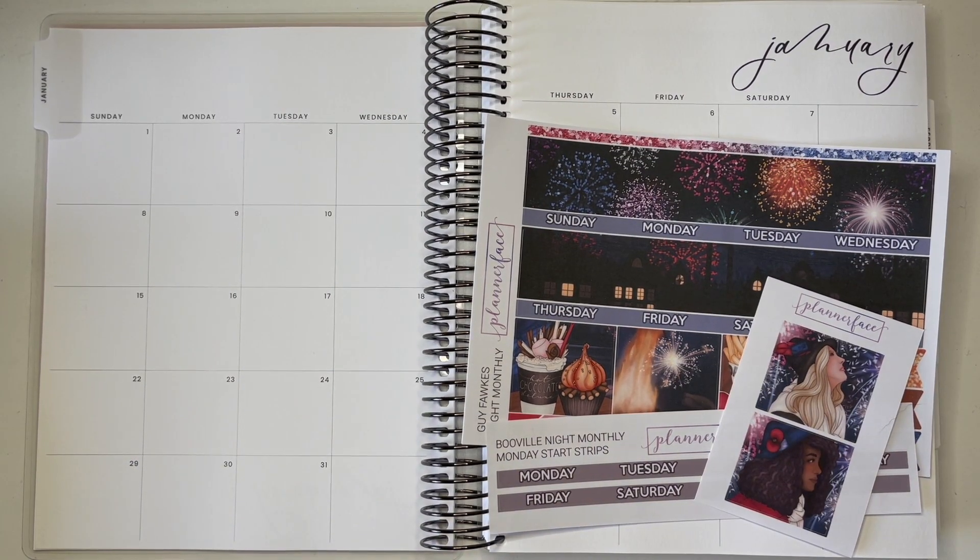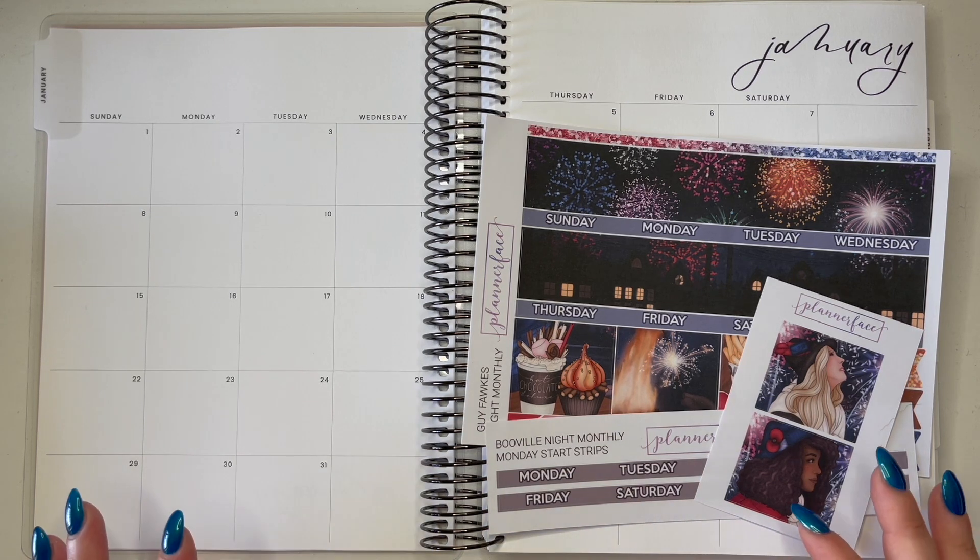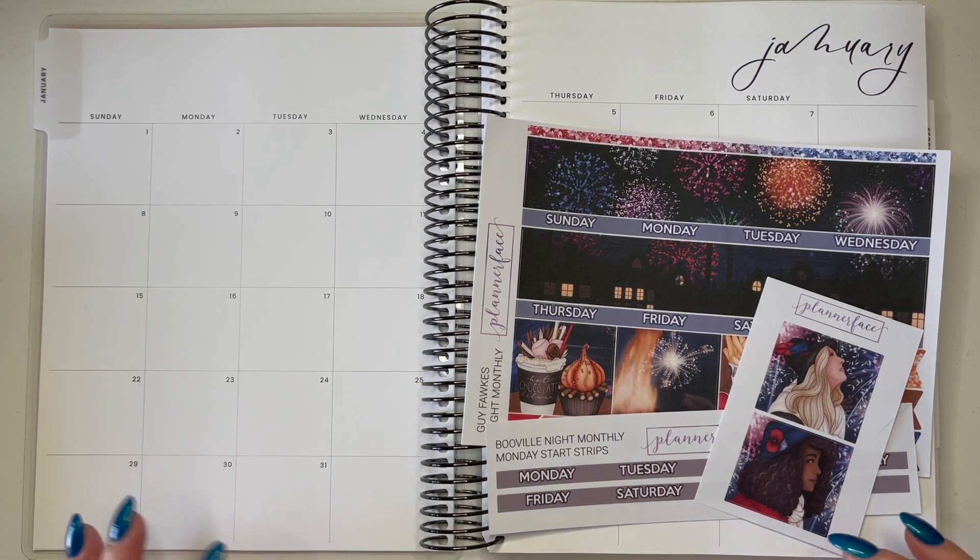Hi everyone, welcome back to my channel and to today's video. Today is going to be something a little bit different. I'm going to attempt to do my first monthly spread in a very long time and in a way that I've not done it before.